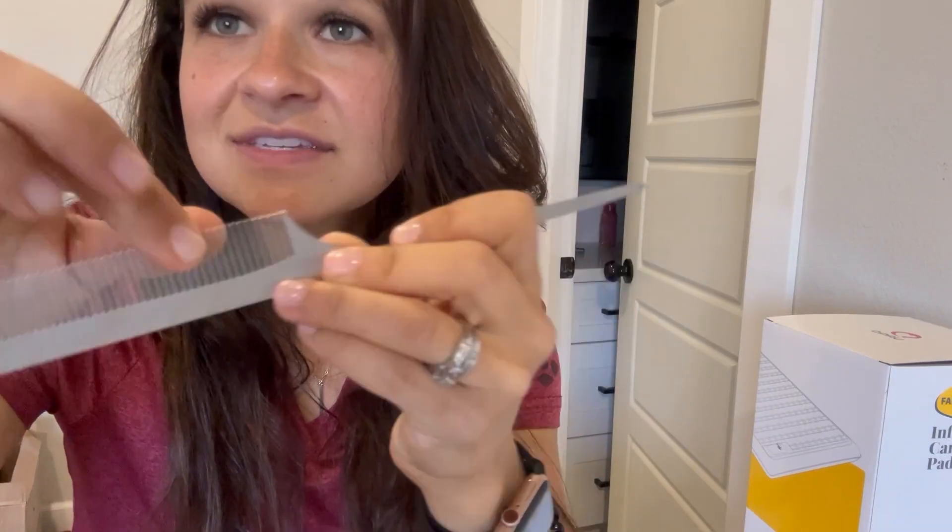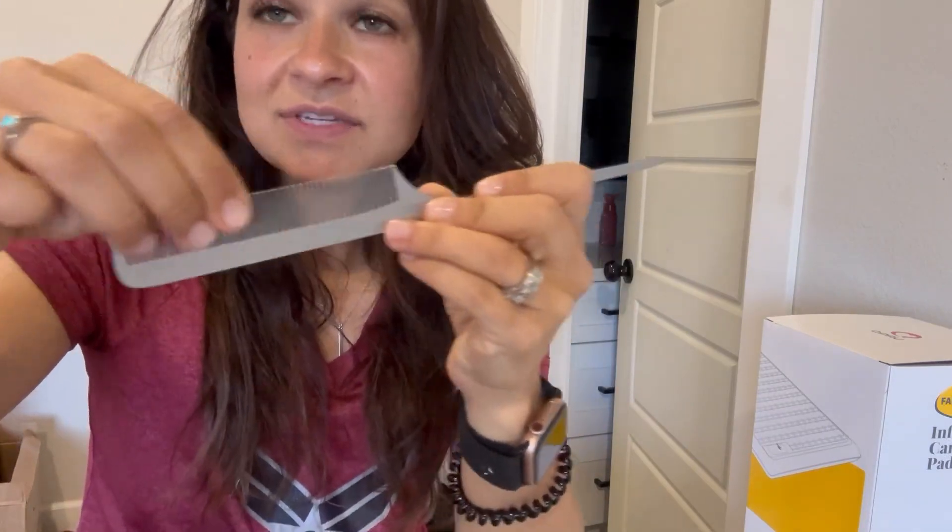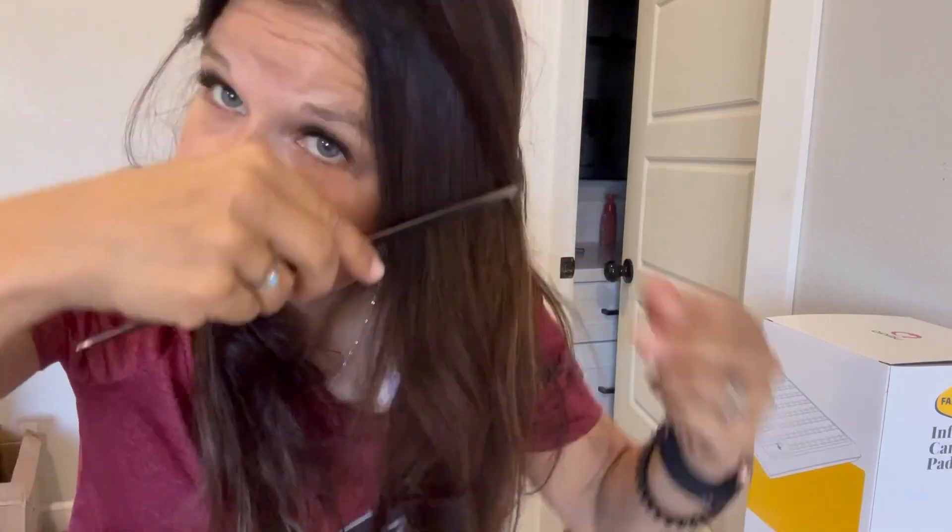We've got the stainless steel teeth for the comb, and you can see it bends a little bit, but it is very, very sturdy.